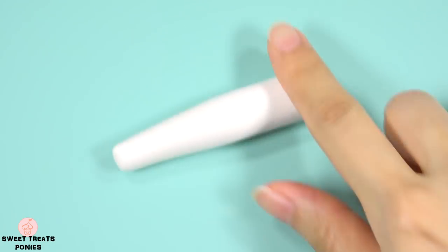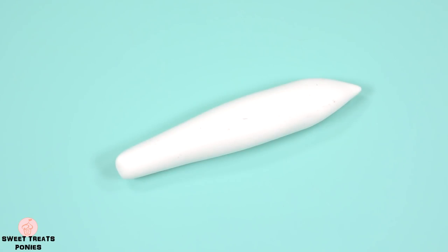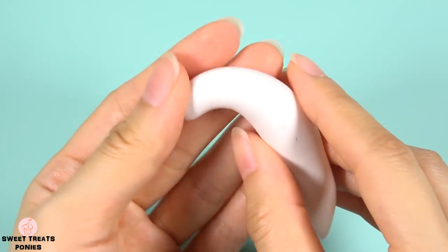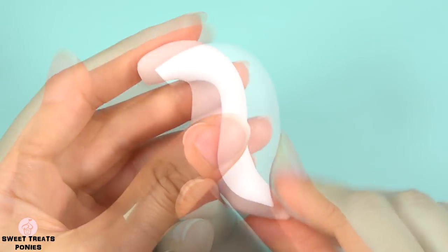Taper both ends of a log of clay by rolling them with your finger. One end should be round and the other pointy. Curl the round end to the left and the pointy end to the right and shape it to get the desired form.